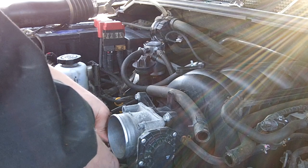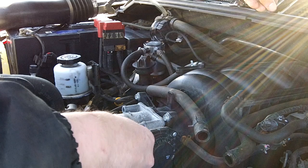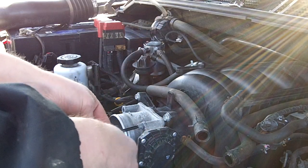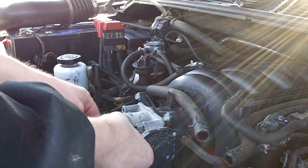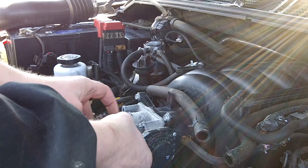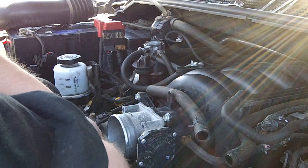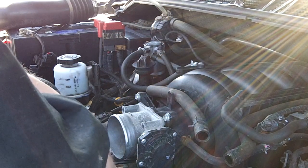Today's the first warm day. I'm just running the stock intake for now. I will be buying a Spectre Performance intake shortly and I'll do an install and review on that as well, so if you want to see that, please subscribe.